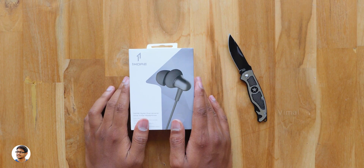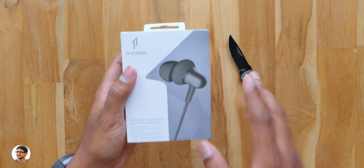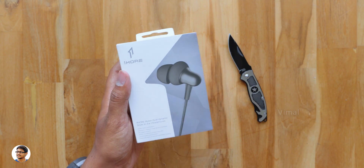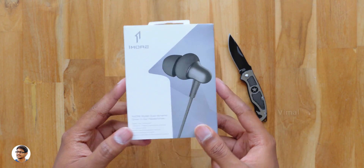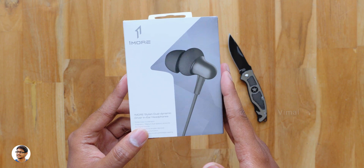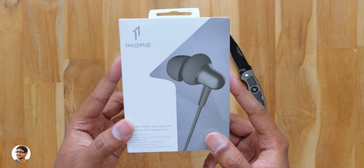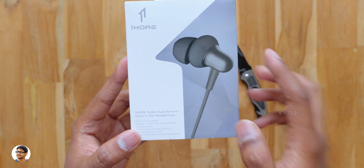Hey, what's up guys, this is Vimal here and welcome back to TRHD. In today's video I've got a new pair of wired earphones to show you all. These are OneMore's brand new dual driver earphones. The special thing about them is they come with a new stylish design, and they've got dual dynamic drivers in a new coaxial layout to produce superior quality sound, and I'm very excited to check them out.